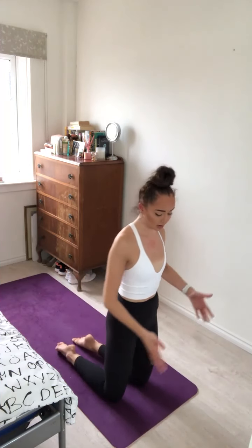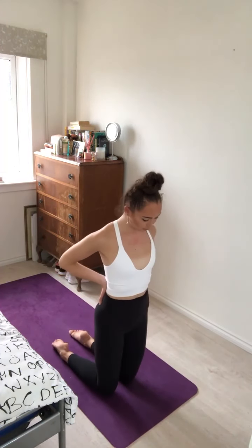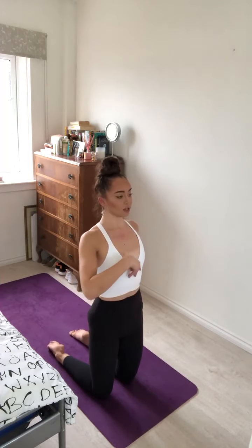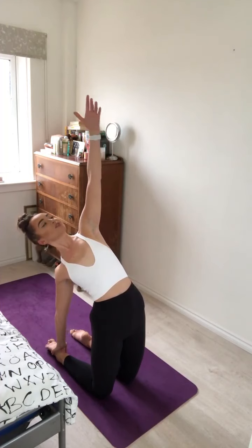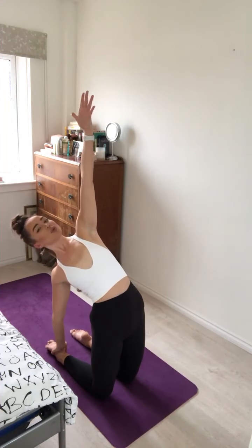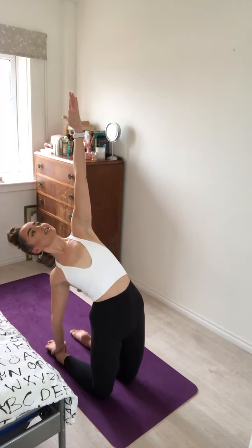We're going to go into camel. Lift up to kneeling position, squeeze through the thighs. Put your hands on your lower back, fingers facing down, drawing the shoulder blades together, squeezing the elbows together. As you inhale, lift up through the chest, really pulling the heart to the sky, lift the gaze — for our modified camel. You might just want to stay here, but if you want to come with me, take your right hand and hold on to your right heel, and lift the left arm to the sky for half camel. Feeling a nice stretch across the front of the body, really squeezing through the glutes to protect our lower spine.